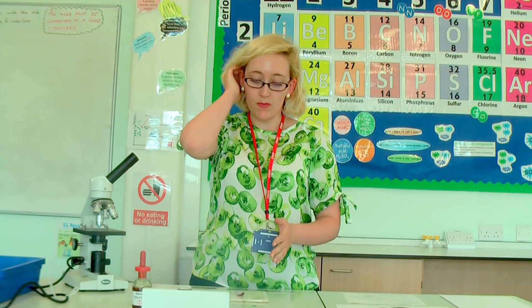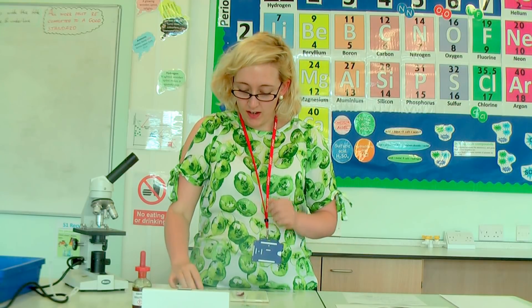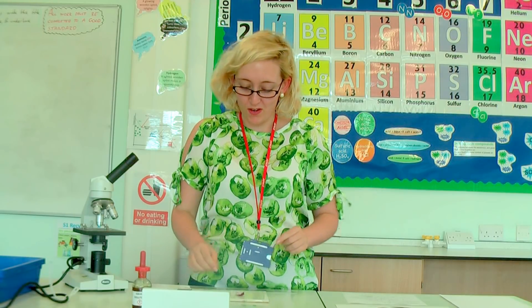First we will make our onion skin slide. I have got my glass slide already in front of me. I put a drop of water on it — that makes sure that the onion skin can stick on there when I put it on. I've also cut up a red onion today; it makes it a little bit easier to see the cells as they're slightly stained. You can use a white onion, it's not a problem — it is up to you.